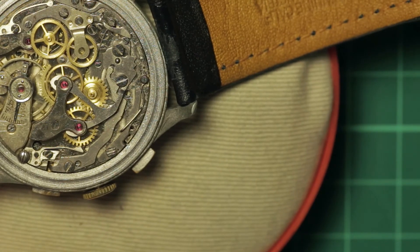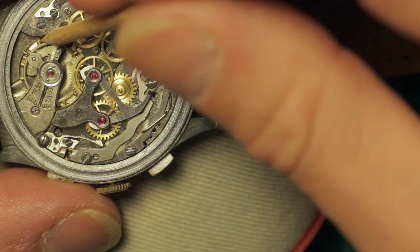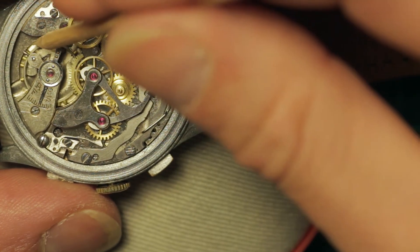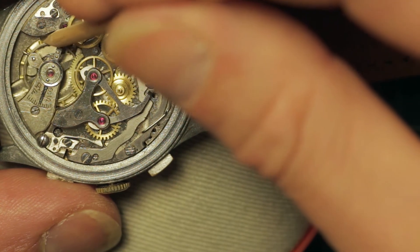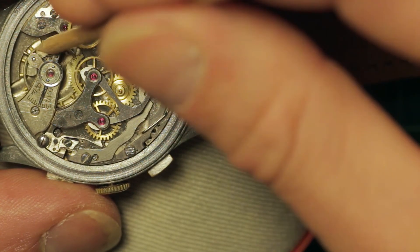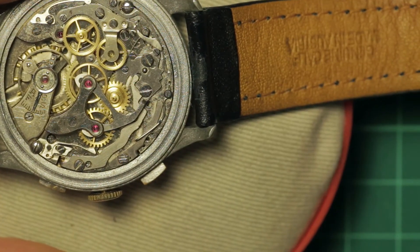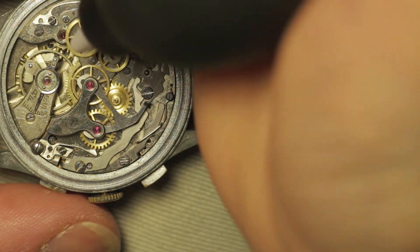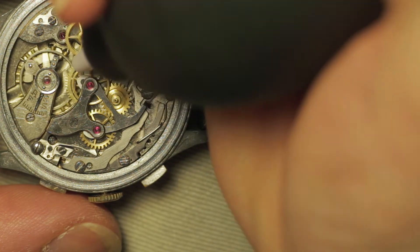I'll look at the balance. I'm quite surprised that she said it did run briefly. Looking at this, it must have been running at an incredibly poor amplitude because that balance is very reluctant to run. Very sticky.